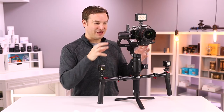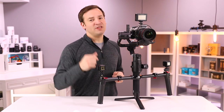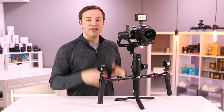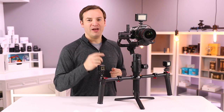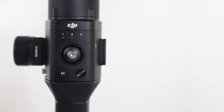This has been a ton of fun. I'm glad that they keep adding compatibility updates as well as these feature updates. Make sure to give this video a thumbs up if you liked it, and let me know in the comments below. This has been Paul with version 1.8.0.70 for the Ronin-S, as well as version 1.1.8 for the app. Thank you for watching — we'll see you next time.